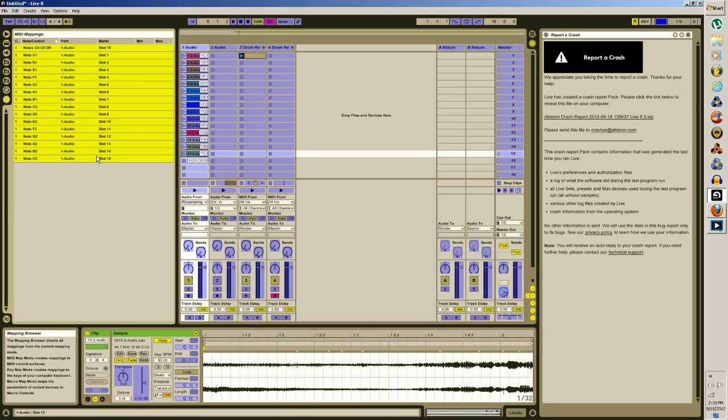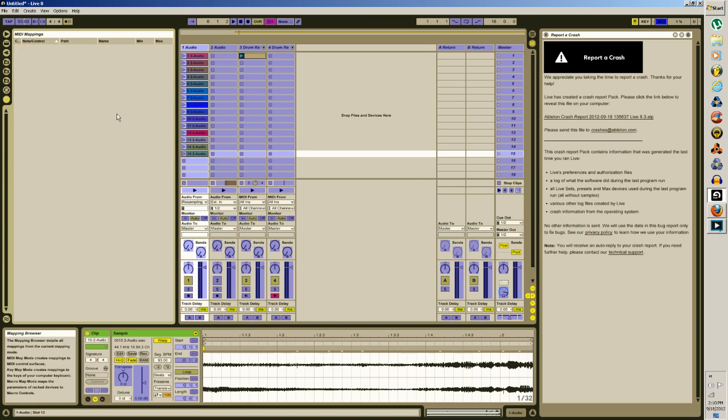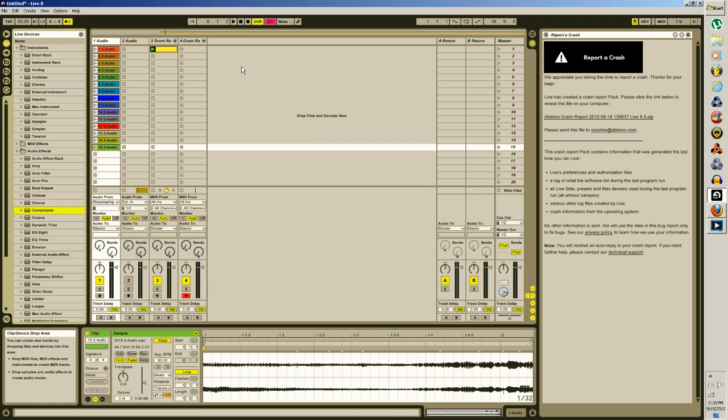Maybe make a project just to do this, and then when you're done, just save your drum rack, close this project, open up a new one — ta-da! That way you don't have to keep re-mapping them. But I don't know, I'll just delete them and go back to them later.